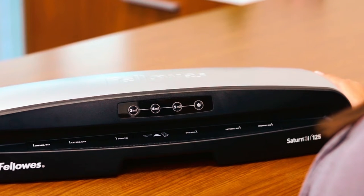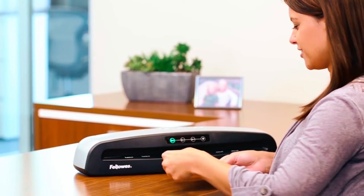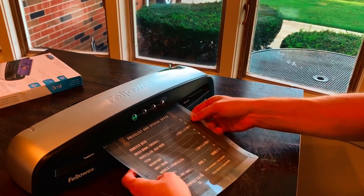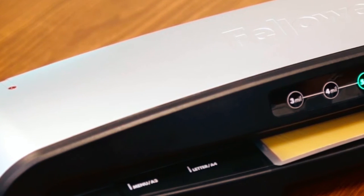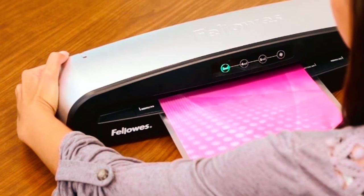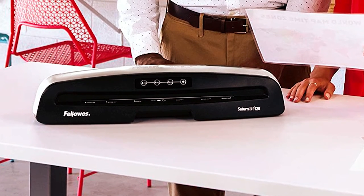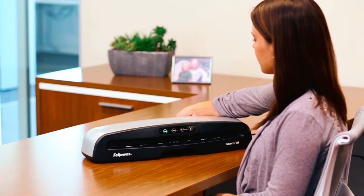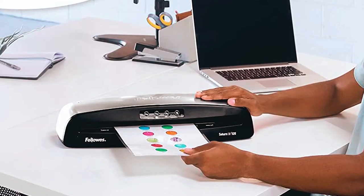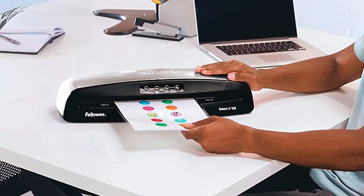Here we have the Fellowes Laminator Machine. This thermal laminator is nice and compact so you don't have to worry about occupying much space on your desk. The insta-heat technology featured in it only takes about 60 seconds to fire up. This laminator is very versatile — it can accommodate multiple size documents and accepts pouches with about 5mm of thickness. It also handles thermal laminating and self-adhesive pouches through the cold setting, and features three different thickness levels: 3mm, 4mm, and 5mm.